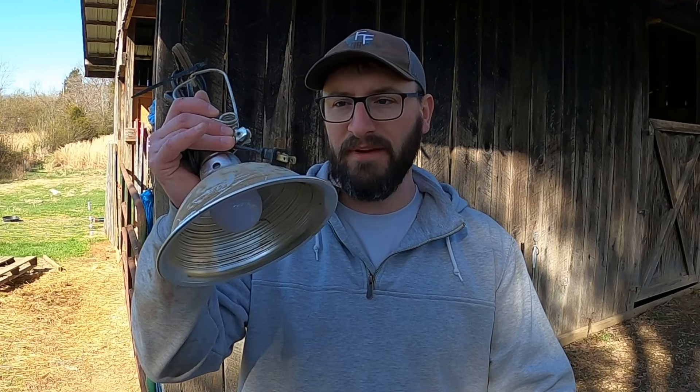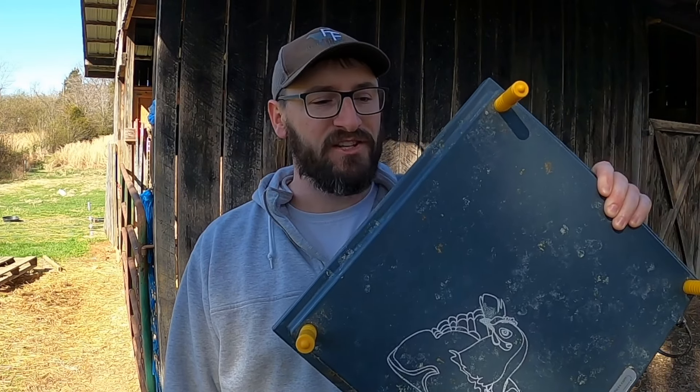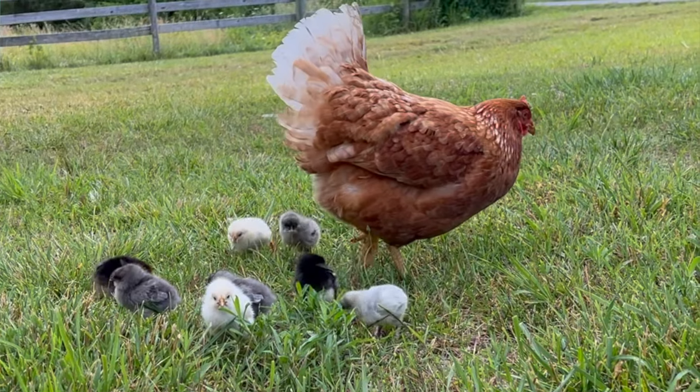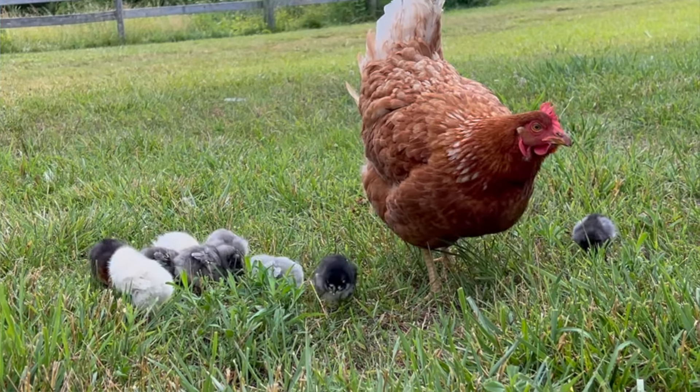If you've been around a farm or raised chickens before, you've probably seen one of these heat lamps. They're cheap, and they work — they keep stuff warm. Something you may not have seen before are these heating plates, which are specifically designed for baby chickens. They get hot on the bottom and mimic a mother hen's ability to heat from above.